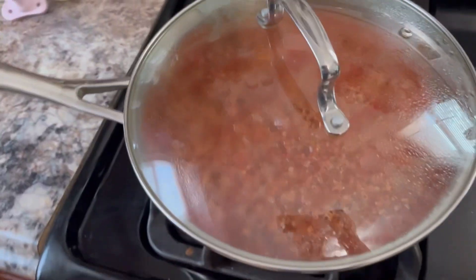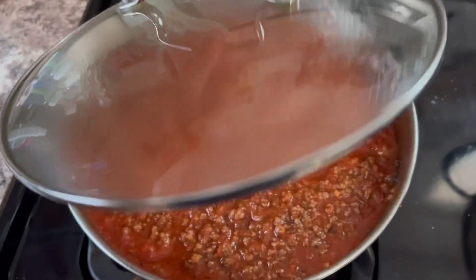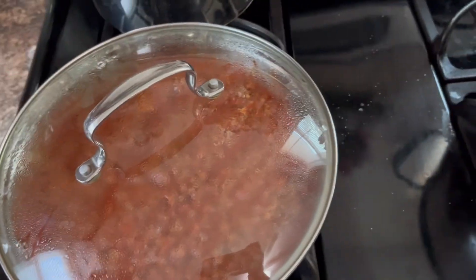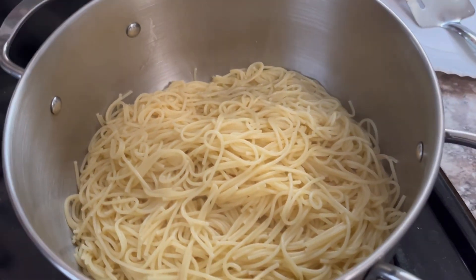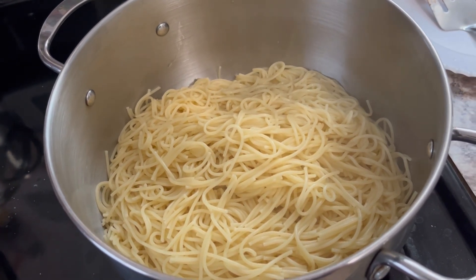Here are my noodles and here is my meat sauce. I put a lid on it to keep it warm — it's on very low heat. You want to warm up the sauce with the meat. Now I'm going to combine them and pour all the meat sauce over these noodles.